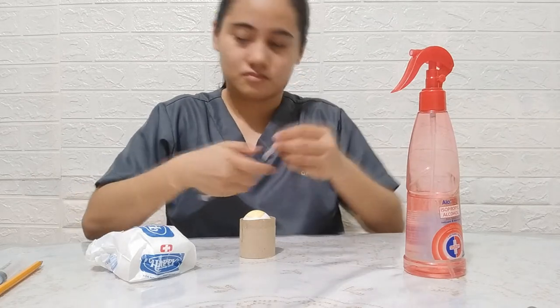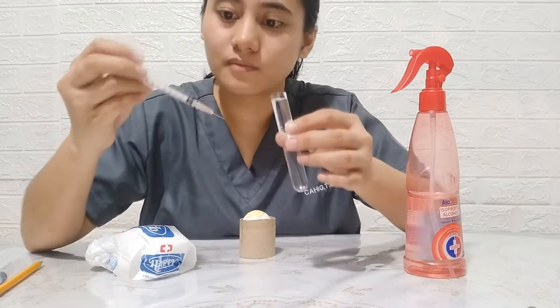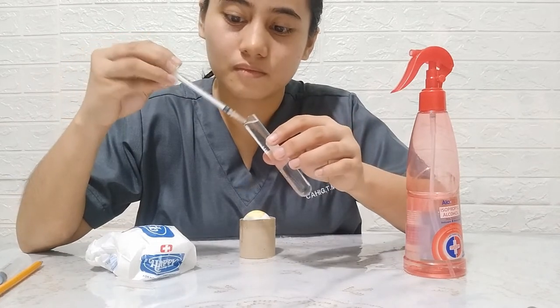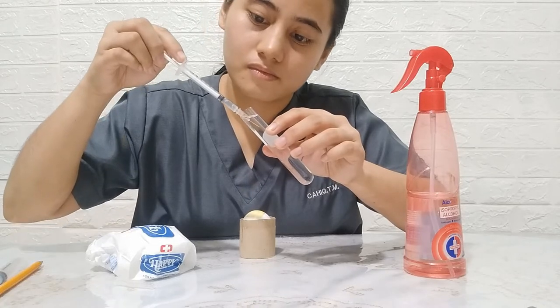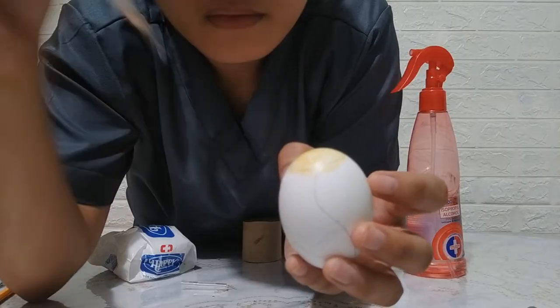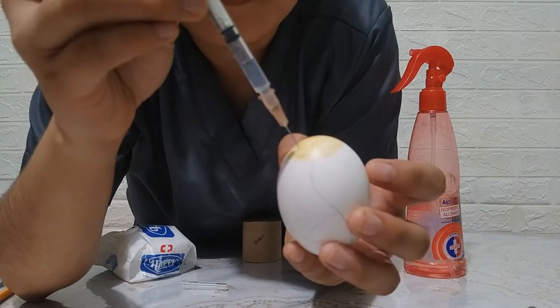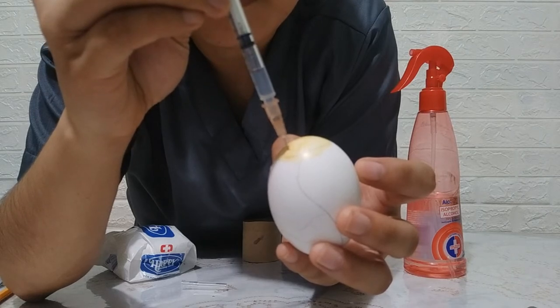Using another syringe, draw 0.1 ml of water that will serve as the inoculum. Insert the needle perpendicularly through the hole to a depth of at least 1.5 cm and deposit the inoculum.